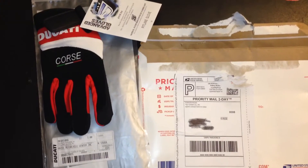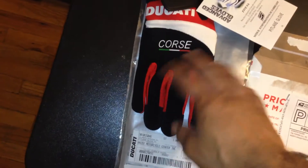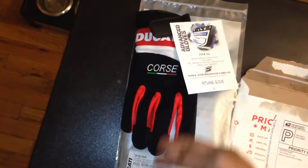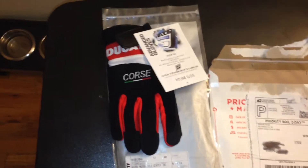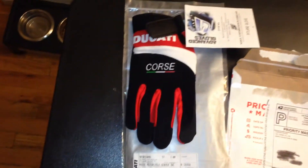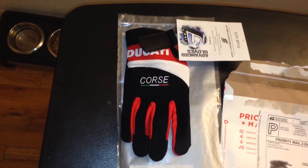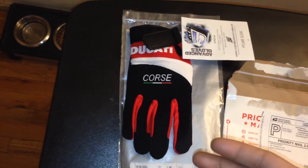Hey guys, how you doing? I'm back with another product review of some gloves I've just had delivered to me — Fisher Ducati gloves. These are called advanced gloves, supposed to be made out of some new material, Teflon mixed with something else, some hybrid type of deal. We'll see — everybody was advertised that but it never really pans out, but we'll see how it is.